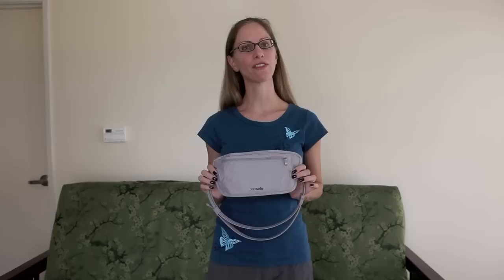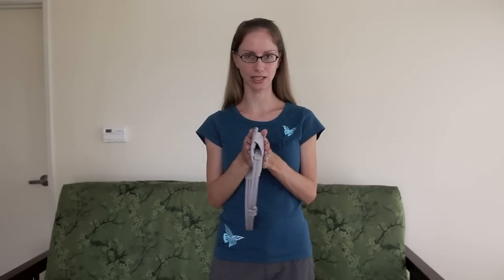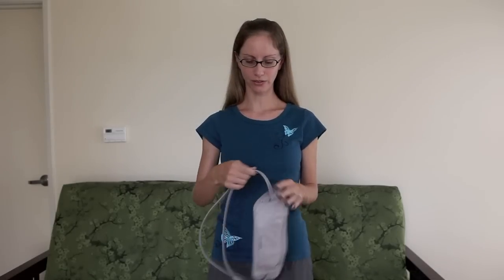This is a really souped-up version of a money belt. If you travel anywhere internationally, I highly recommend you bring a money belt to keep your valuables in. This one has a lot of extra safety features, but that actually adds to the width of it. So if you're looking for a super thin one, this might not be the right choice for you. But what I love about Pacsafe is all the safety features that are built in.